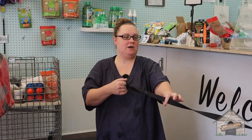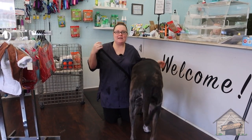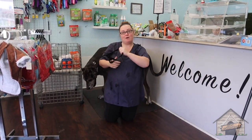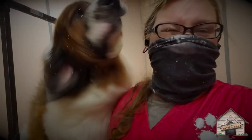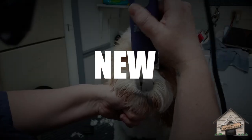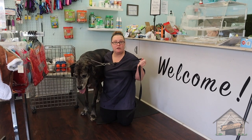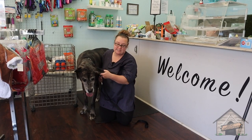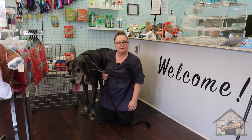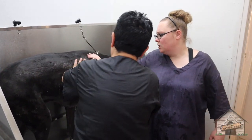Hello everyone, it's Cassie from Gone Grooming and today we're going to be grooming a Great Dane whose name is Zero. With Zero we're going to give him a bath, a blow dry, cut his nails, and also clean his ears. It's going to take a bunch of us, but let's continue.